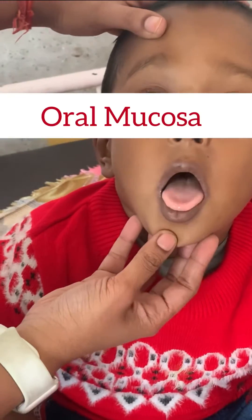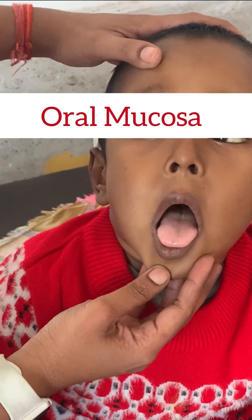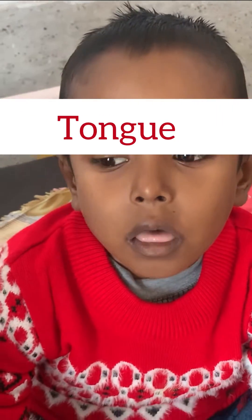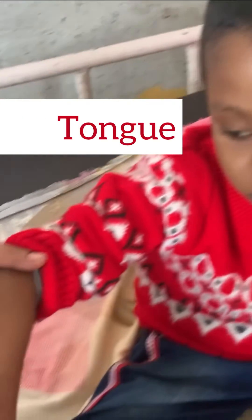After that, you can look for pallor in the oral mucosa and the dorsal surface of the tongue. Look at the overall color of the skin as well, which looks pale in case of anemia.